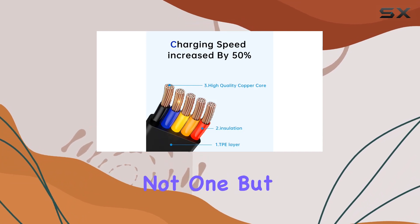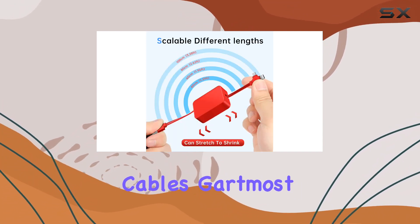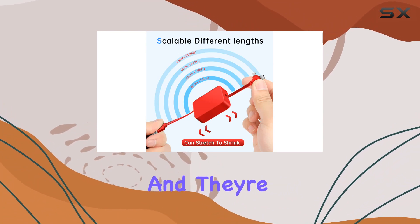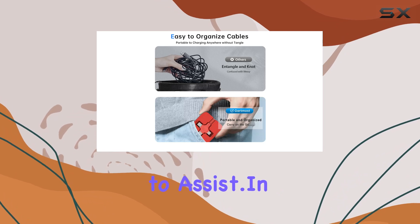In this pack, you get not one, but four 3.28-foot multifunctional portable charging cables. Gartmost has your back, and they're confident in their product. If you have any questions, they're ready to assist.